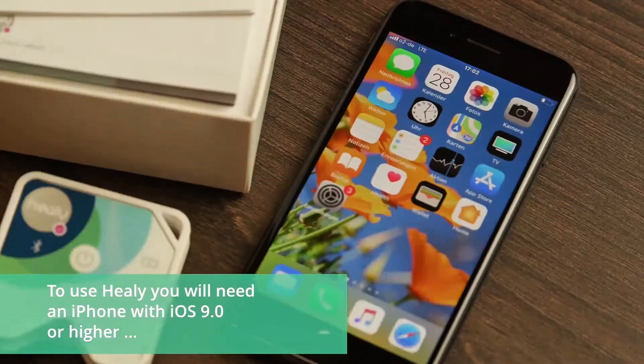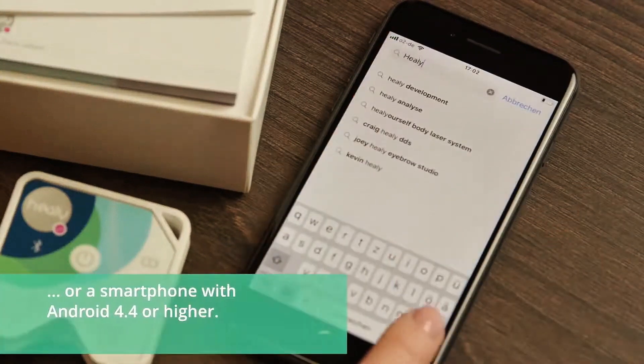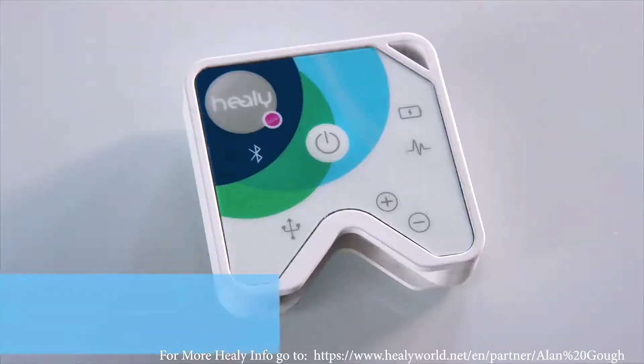To use Healy, you will need an iPhone with iOS 9.0 or higher, or a smartphone with Android 4.4 or higher. Before you can use your Healy, the built-in battery must be fully charged.